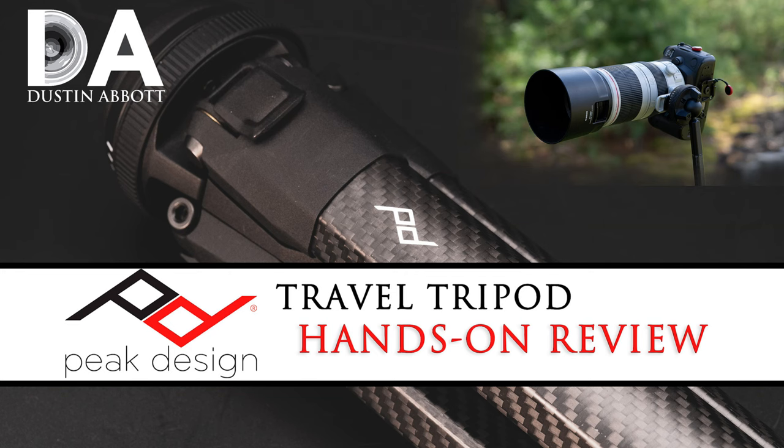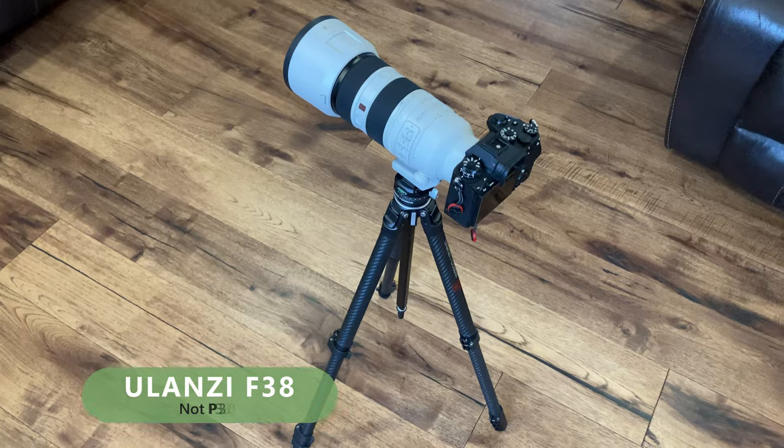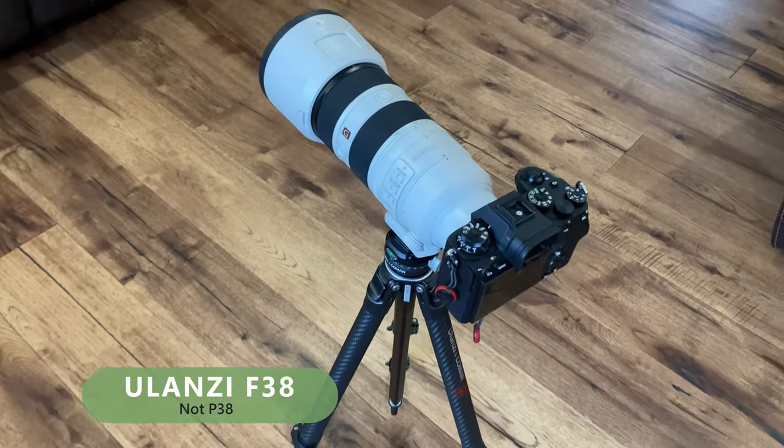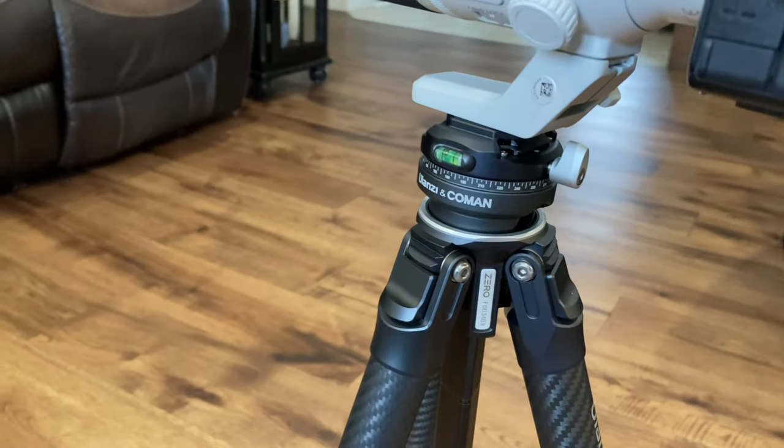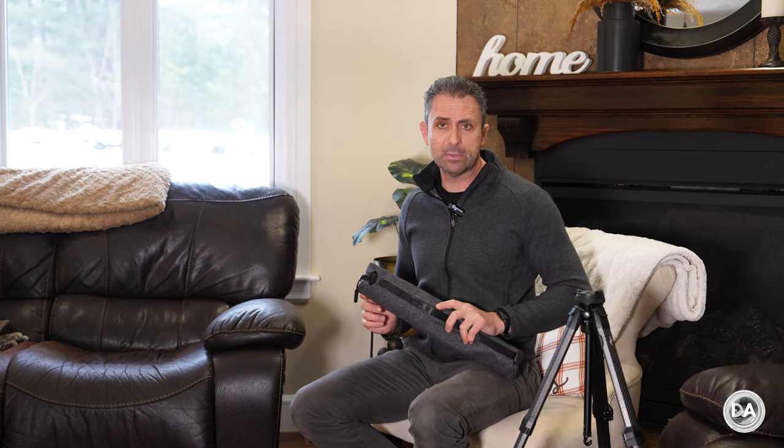Hi, I'm Dustin Abbott and I'm here today to do a review of another travel tripod that I think in many ways is the closest competitor I've seen to the excellent Peak Design travel tripod. There's a lot that I like about the Peak Design. One thing I don't like is the price — about $650 US dollars for the carbon fiber version. This Ulanzi P38 couples almost the same compactness and a lot of the same capabilities and materials in a design that is close to $300 cheaper, and the Ulanzi has a few tricks up its sleeve, though there is one glaring flaw that I'm irked by a little bit.